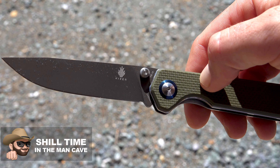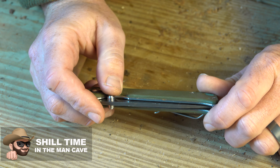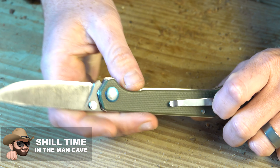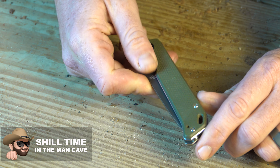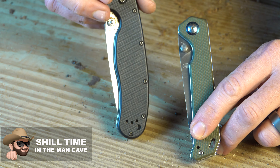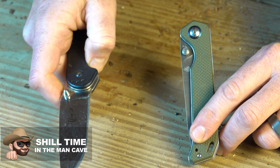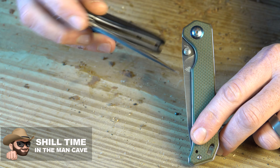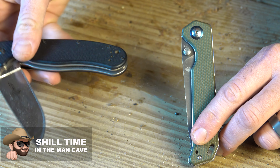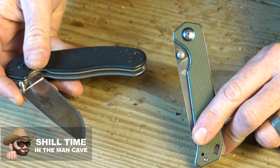All right guys, so what we have here is a Kaiser Begleiter knife — I think that's what they call this. This knife was sent to me a while back to do a review on, and I just never really got around to reviewing it. I had done a review previously on the Ontario Knife Company RAT1 AUS8 model, and I'm going to tell you a little bit about this model as I do this review, because what you can learn about the steels between these might help sway your decision if you're looking at any of these knives or any knife in general.